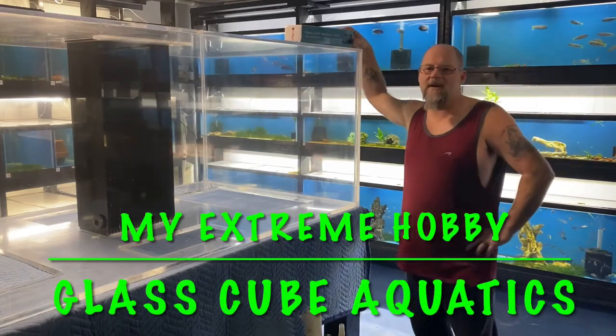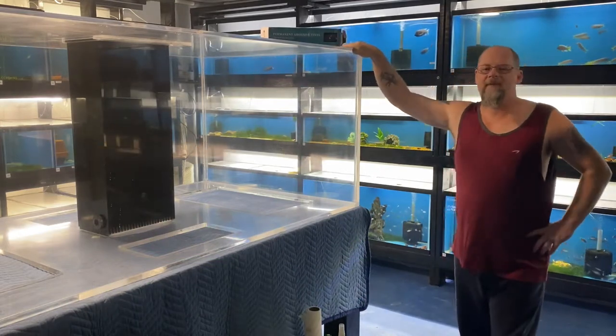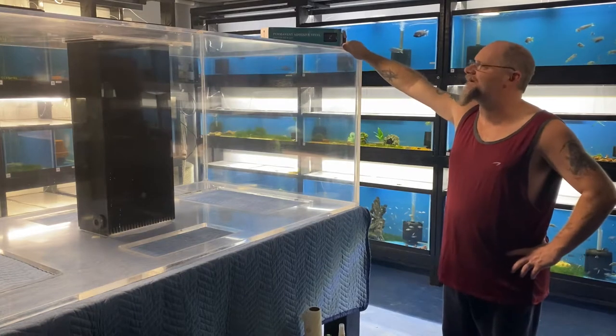Hey everybody, Macroblast Cube Aquatics here. In today's video I'm going to wrap the bottom of the 400-gallon acrylic with vinyl.